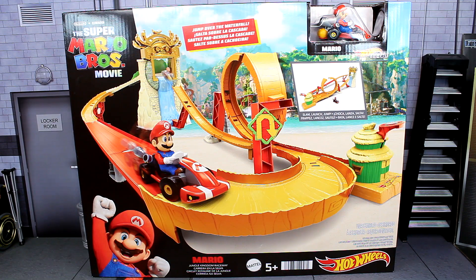What is going on guys, Sonic in the Bean Show here. Today we are looking at the brand new Super Mario Brothers movie Jungle Kingdom Raceway Hot Wheels track by Mattel. It has been a very long time since I reviewed a Hot Wheels track — I was actually in a different house when I did that review — but now we are looking at a Mario themed track based off of the movie, which is nice.